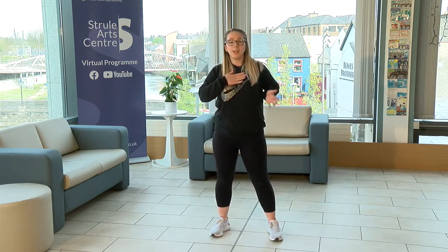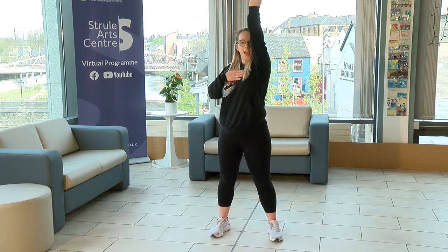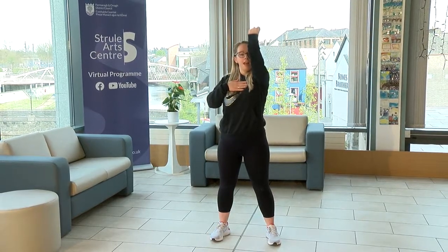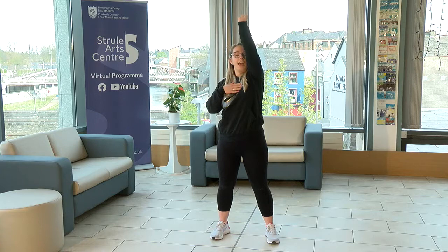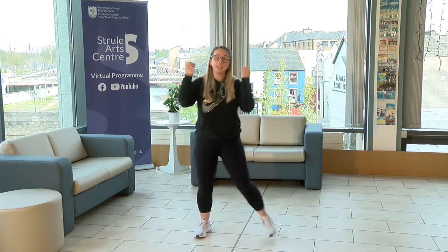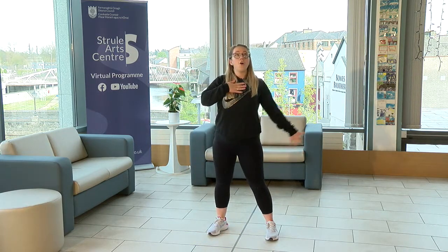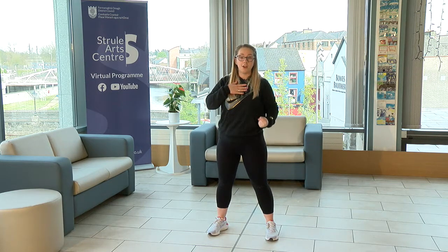Then you're going to take this hand, bring it up to the sky and look at it, and you're going to air grab down. So you're going to bring it up and air grab down. Because it's times like these we find out what we're made of. Let us all come together with this one chain of love — for it's times like these we find out what we're made of.